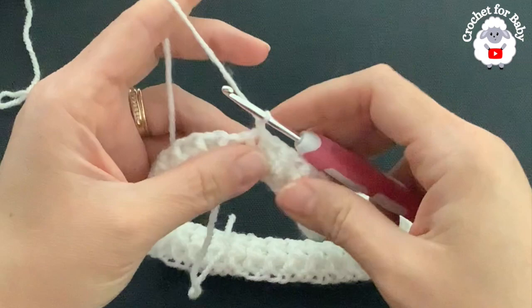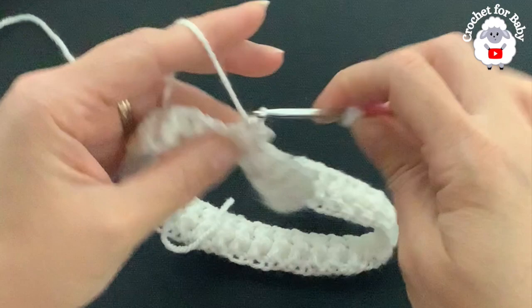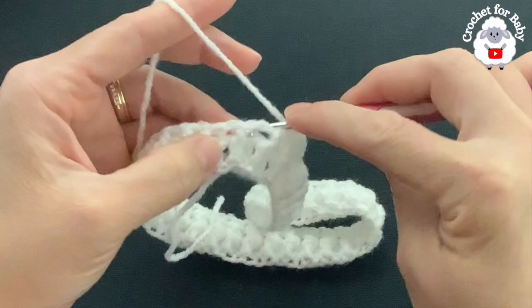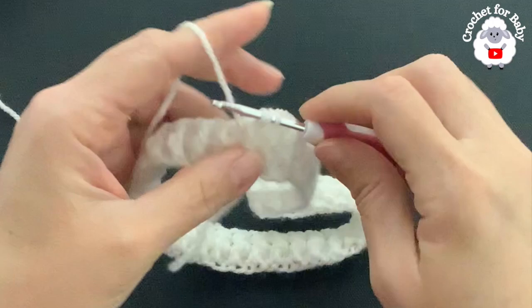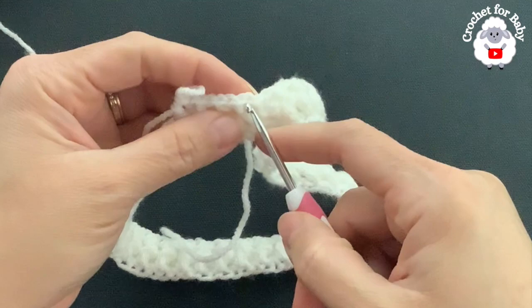Continue the pattern: front post, back post, front post, back post. Work these stitches exactly as they appear — if it's a front post, make a front post; if it's a back post, make a back post. To finish each row, join with a slip stitch at the beginning, chain one, and repeat the same pattern for the fourth row.